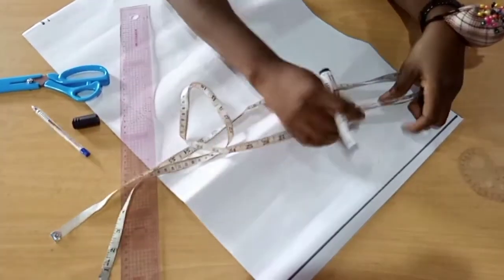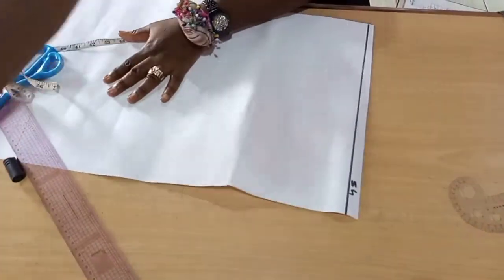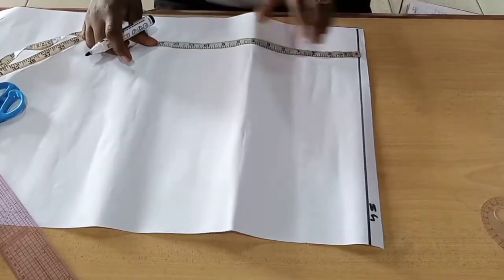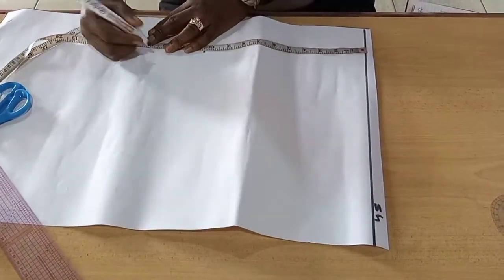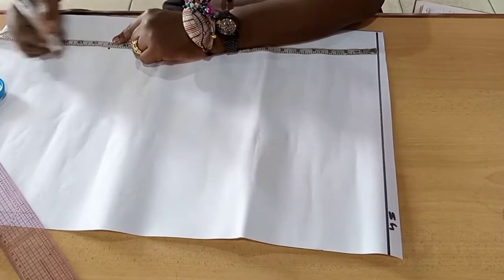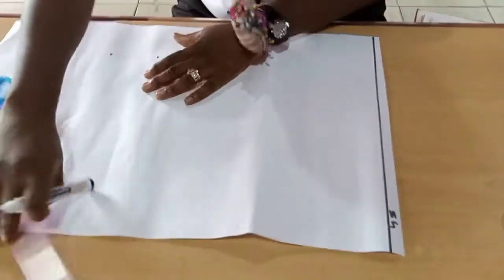We'll be starting with our measurement. This is our shoulder line — we'll label it 'shoulder.' For our shoulder line, we'll take our next point which is our nipple point, so shoulder to nipple. Then we'll mark out shoulder to underbust, and then shoulder to waist, which is the half length. We'll take the top length as well and mark it out. These lines we're going to rule straight.